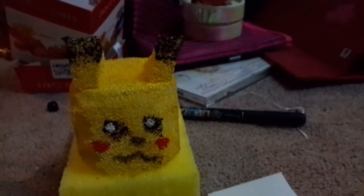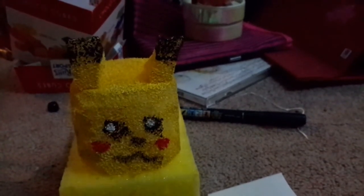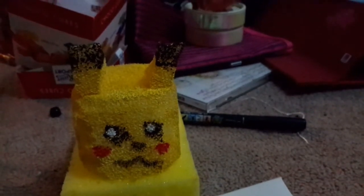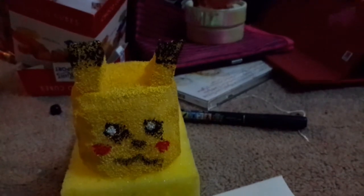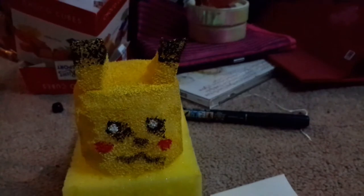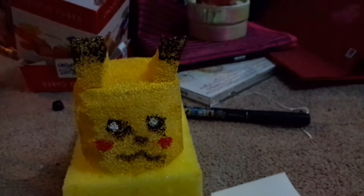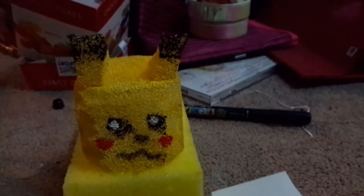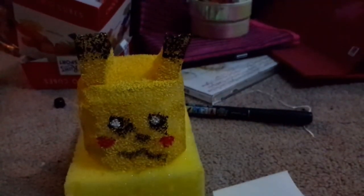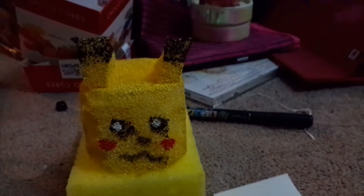I hope you guys enjoyed this video. If I get more foam I might make some more videos about making them. This is my first time trying so I didn't want to film it and have it be a fail. It also takes a while for the paint to dry — the face I had to paint on afterwards and it's still wet in some areas.